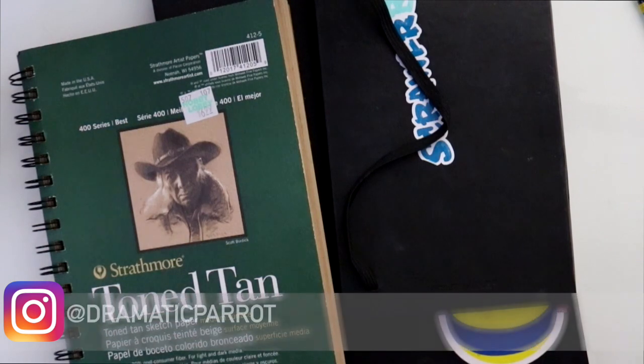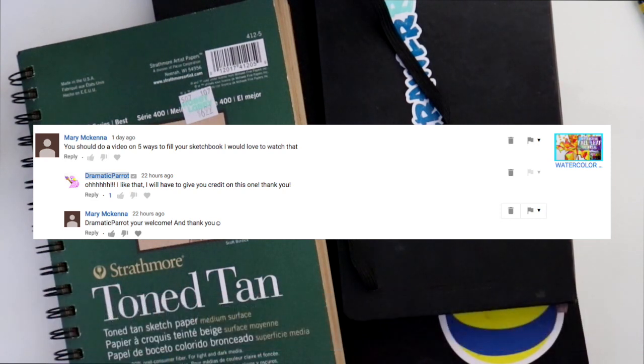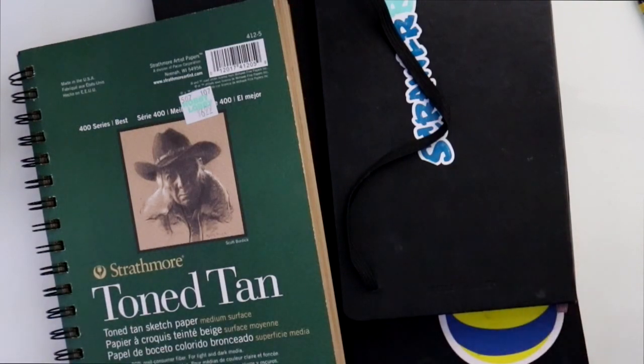Hey guys, what's up, it's me Priscilla! I want to talk to you today about this particular question about fill — what are five great ways to fill up your sketchbooks? This is a fantastic question and I've got the answer. I'm staring at about maybe a good 30 sketchbooks from my past, and that's not even the ones I have out in storage. I keep every single one of my sketchbooks.